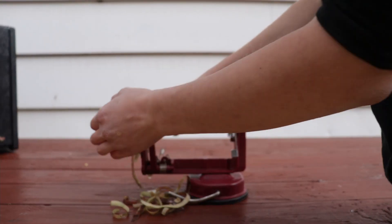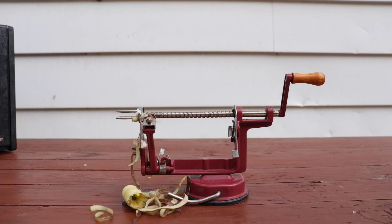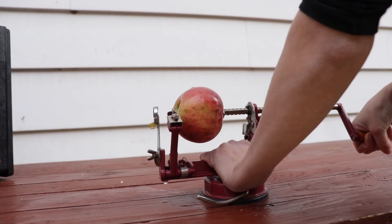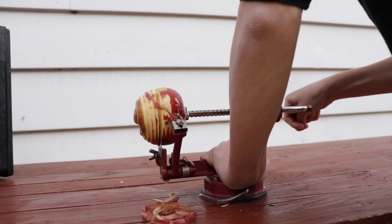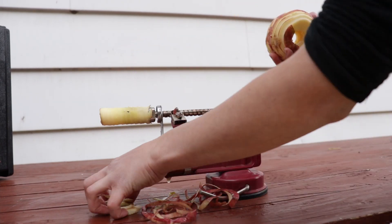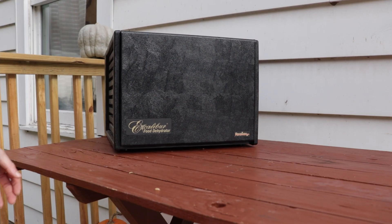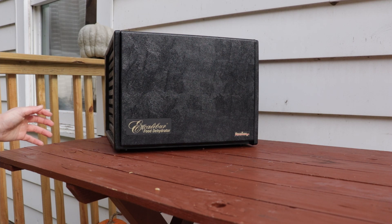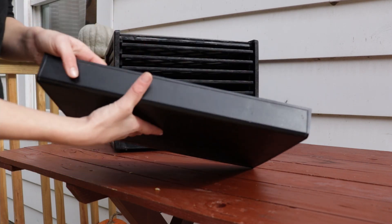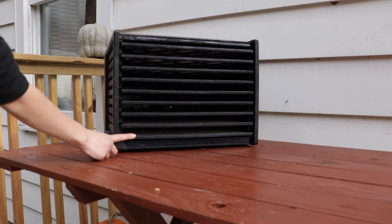Now remove the core and repeat with all the apples that you want to do. Now we can talk about the dehydrator. Mine is a Caliber and it does a really fantastic job because there's 10 trays, and that means that it does a lot at one time.